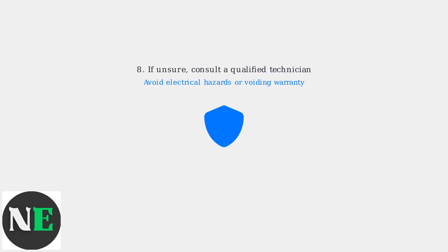After replacing the thermistor and reassembling the dryer, test its functionality. If unsure about any step, consult a qualified technician to avoid electrical hazards or voiding your warranty.